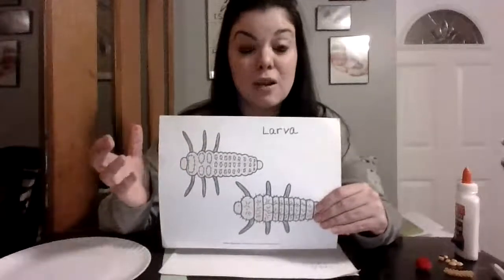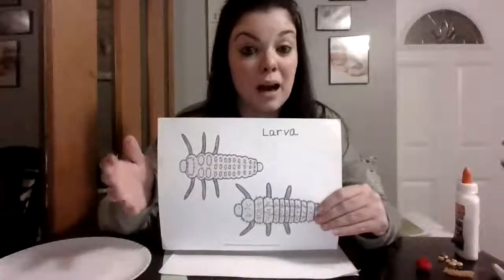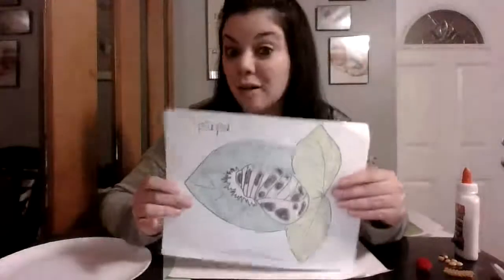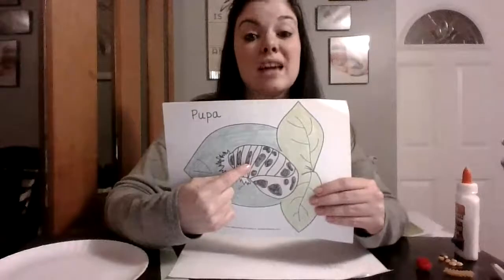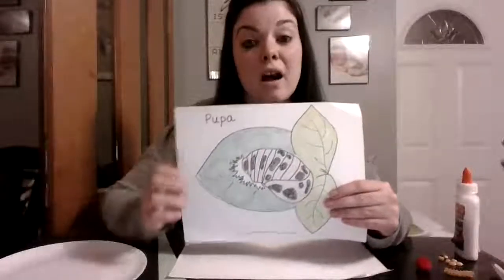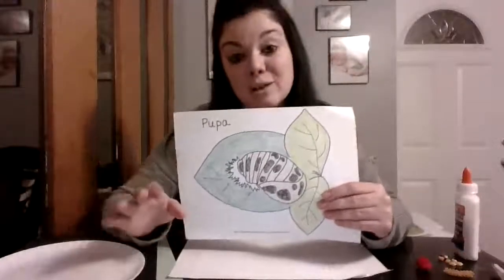When they have molted enough and their bodies are finally big enough, they will form a pupa — a shell around their bodies. These larvae will form hard shells around themselves called a pupa. These pupas protect their bodies while they are changing. They will stay in these pupas for about a week or two. And then when they do pop out, what do we have?